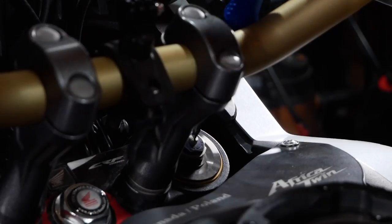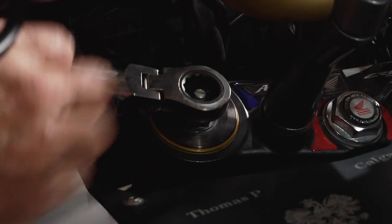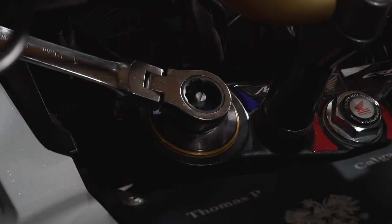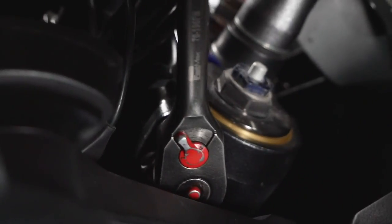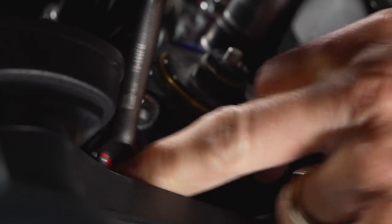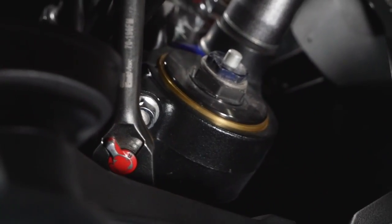Next you want to loosen up the two 12-millimeter bolts holding the top triple tree — just loosen them up. You might have to move your handlebars a bit because there's really not much room, but it's doable. It's way worse trying to stick the torque wrench in after.